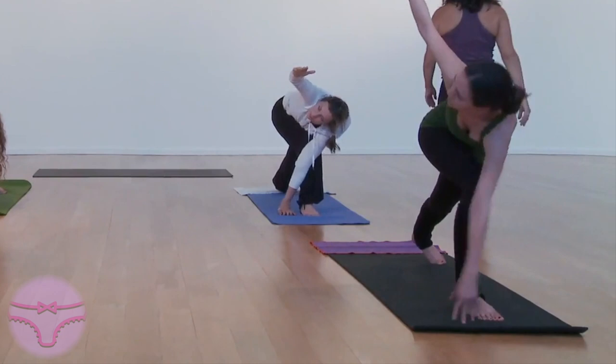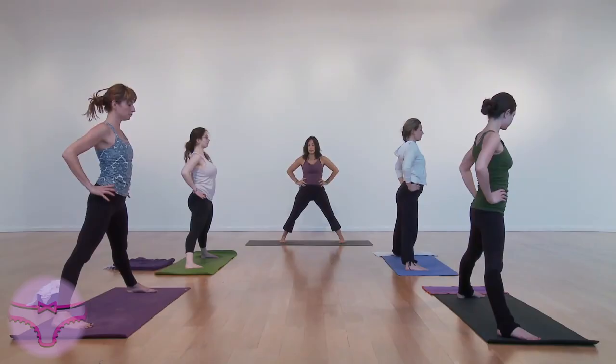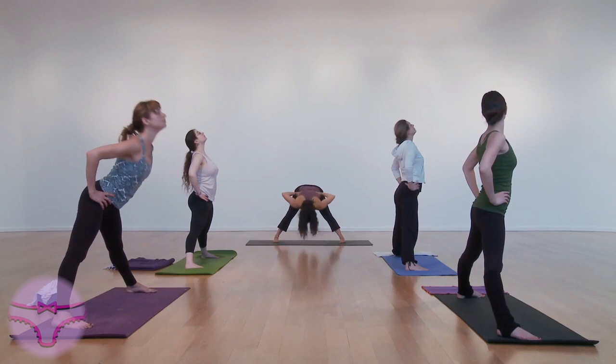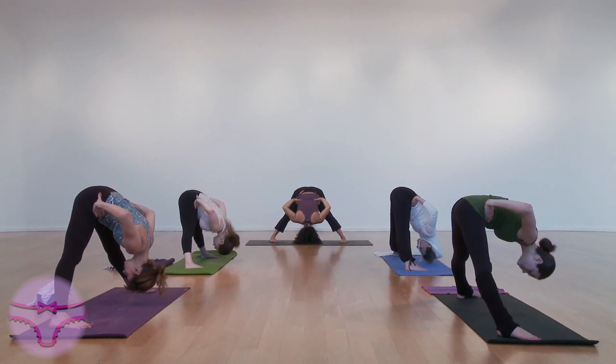Up on an inhale. Turn to face the front. Glance up. Inhale, and keep your hands here as you fold forward. Exhale.